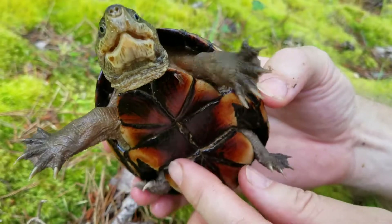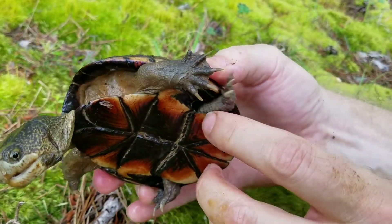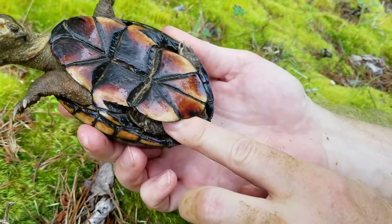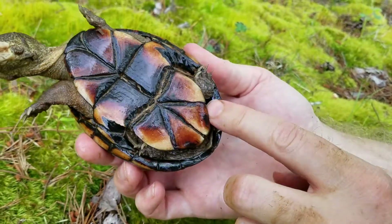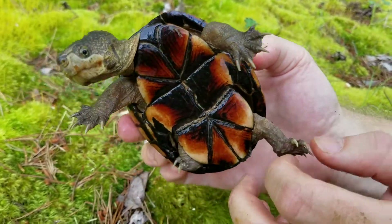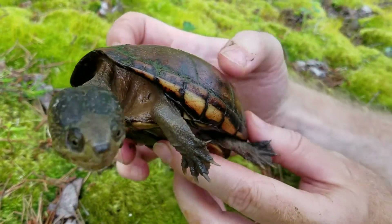These do get run over on the road unfortunately when they go up to lay eggs. I am going to try to feel for eggs — she's not very cooperative — but sometimes you can stick your finger in there and feel eggs, but she may have already laid them. So this is the eastern mud turtle and isn't she gorgeous?